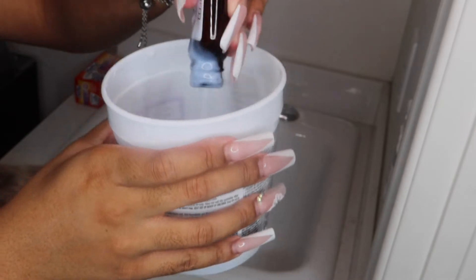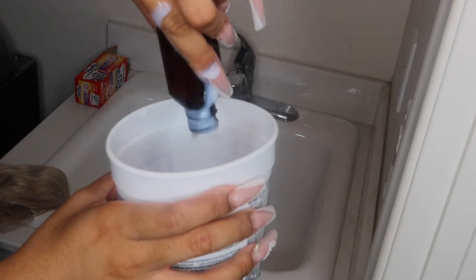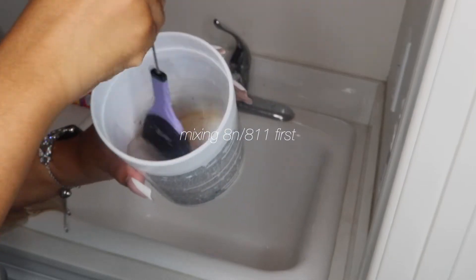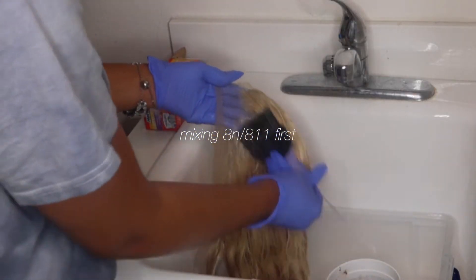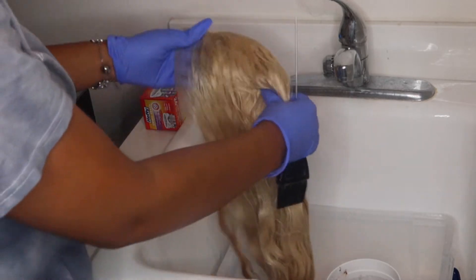The first color I'm doing is the 8 and 8-11. I'm doing one part color and two parts developer. You don't need 30-volume developer — you can use 20 and be fine. I just had 30 at my house so I used it.